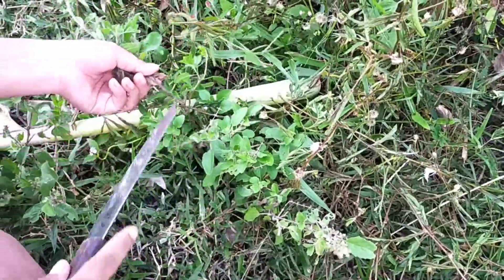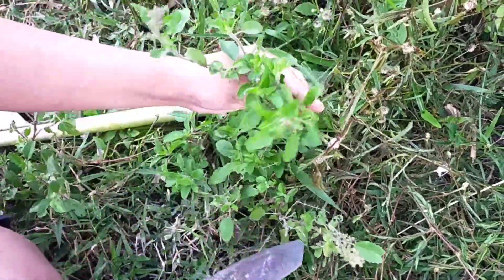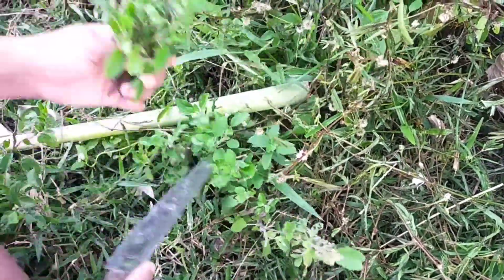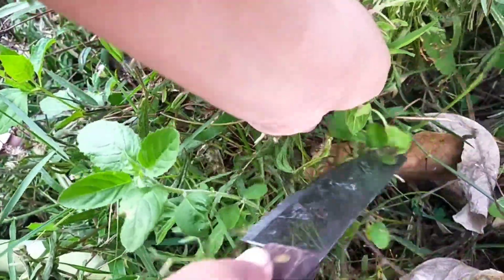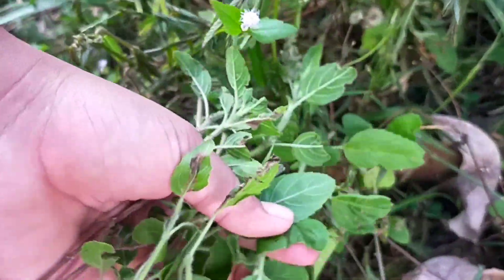Wow, a lot of holy basil! After the sky raining, we have good holy basil like this. We take it to cook for our food, for our dinner if we want. Wow, it's very great!